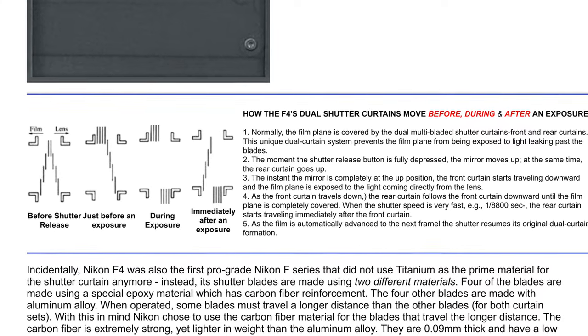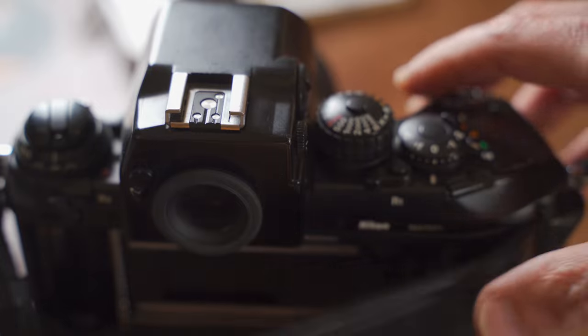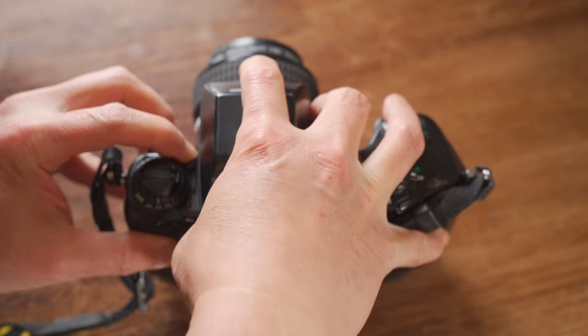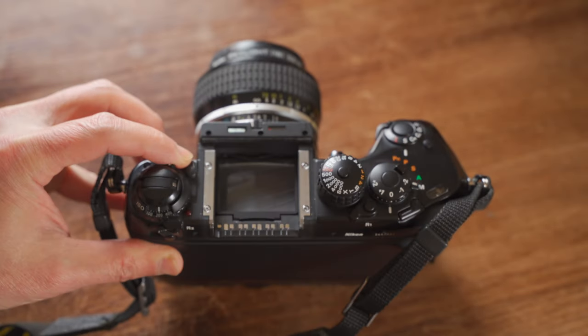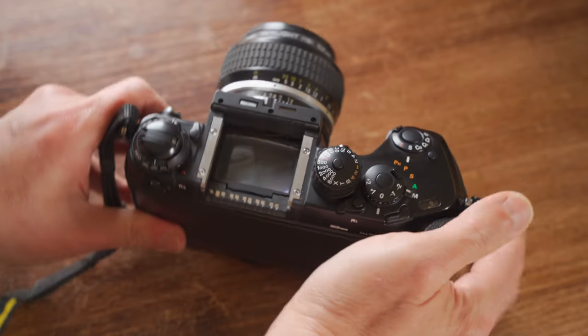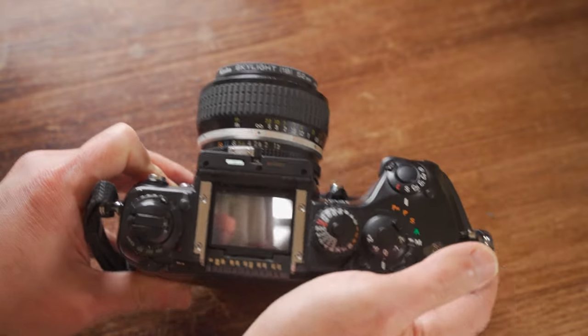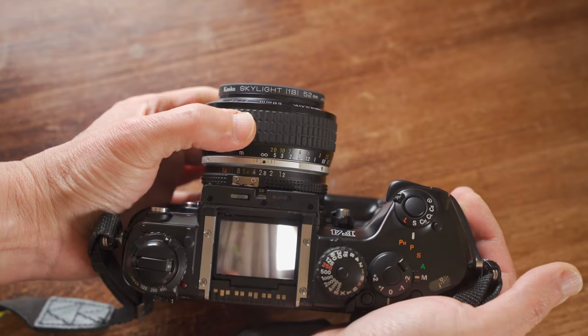They minimize light leakage when shooting with mirror lock-up or in very bright conditions. When the camera back is open, the shutter curtain doesn't move — that protects your shutter from accidental touching. Now look at this big head: the multi-meter finder DP20, which is the F4's standard finder.